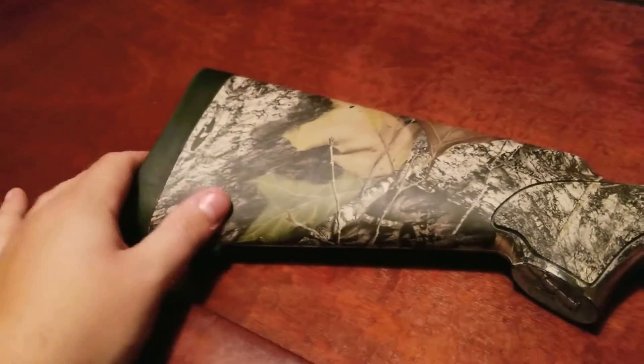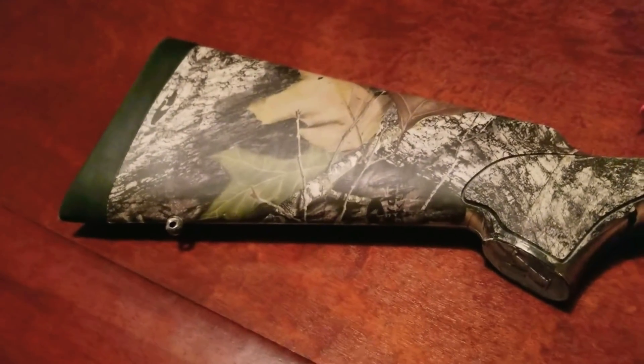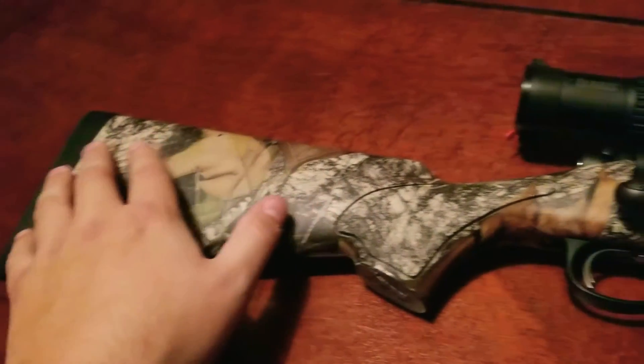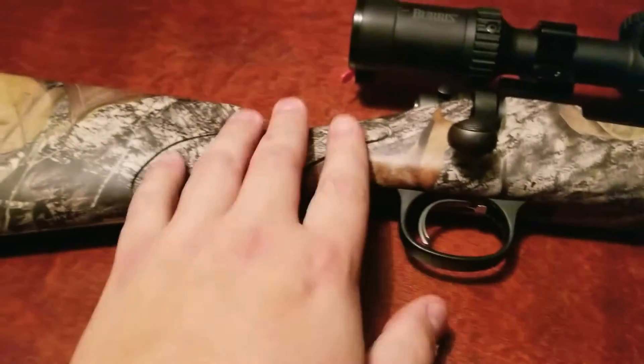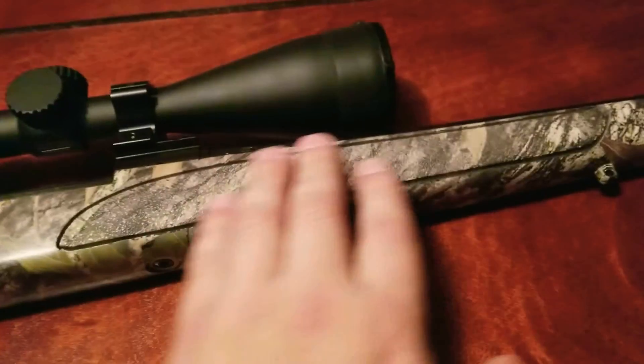We'll start at the back of the gun and move forward. It's got the Supercell recoil pad — sucks up a lot of recoil. Not that .30-06 has a lot of recoil, but without a good recoil pad you can still feel it. This is just a camo composite stock. It's got your standard sling swivel studs front and rear, and it has a textured over-mold pistol grip, as does the forend.